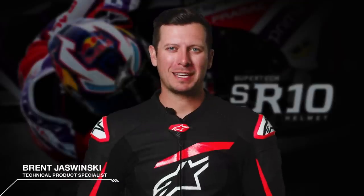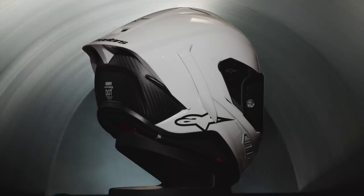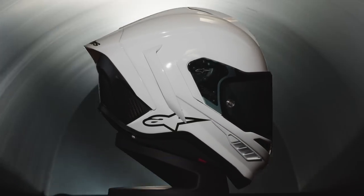Hello, everyone. Brent Jazwinski here, bringing you the latest step in the development of head protection by Alpinestars — the all-new Supertech R10 Road Racing Helmet.